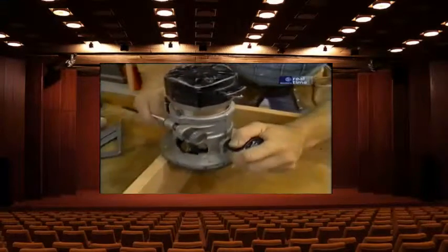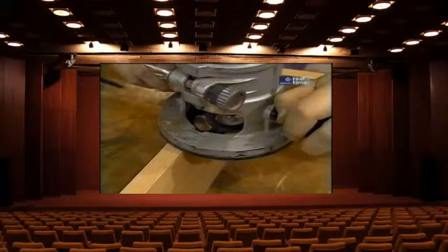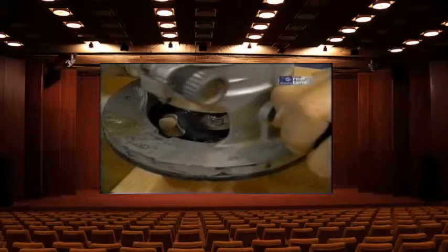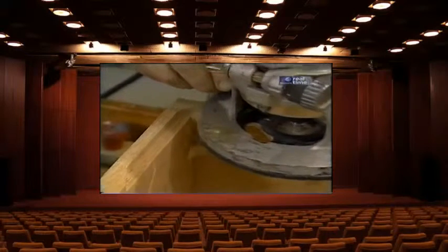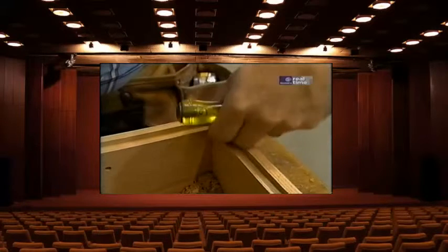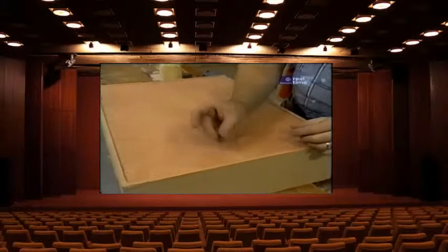The next thing is to put a rabbet in the back of my case to accept the plywood that goes in. To do that I use my router with a 3/8 inch rabbeting bit and just plunge in and go around. The problem is I have a narrow board for the router to sit on, so I'll hold it steady and go slowly. The rabbeting bit doesn't give me a square corner — it leaves a little radius — so I'll clean out that area with a sharp chisel. Then a little more yellow carpenter's glue, and I'm ready to put the back on, making sure the oak side faces the inside of the case. I'll fasten it with 1-inch drywall screws, which won't show since the cabinet will be screwed onto a wall.